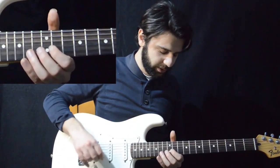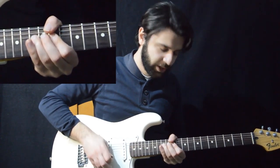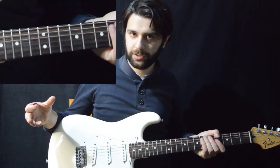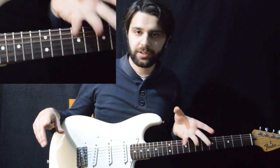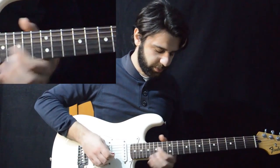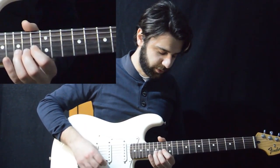Notice that when I'm playing the bend the fourth time I'm adding a lot of vibrato to the note. You don't have to do it at this point because adding vibrato while bending the note is an intermediate technique. The important thing is to get the note on pitch — from the 13th fret you have to bend a whole step to the 15th fret.